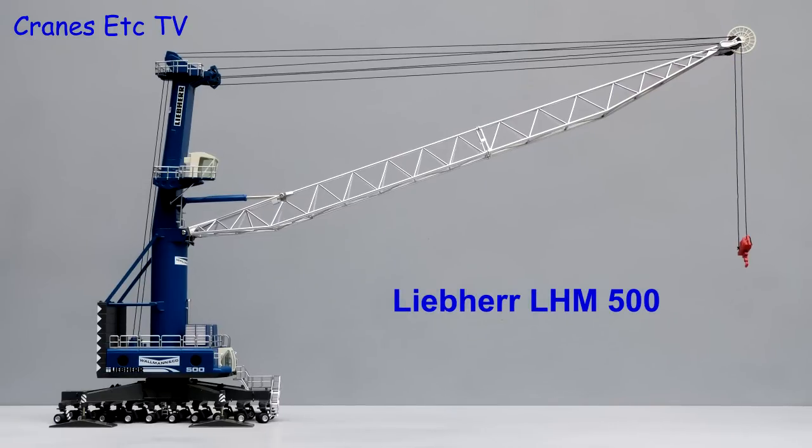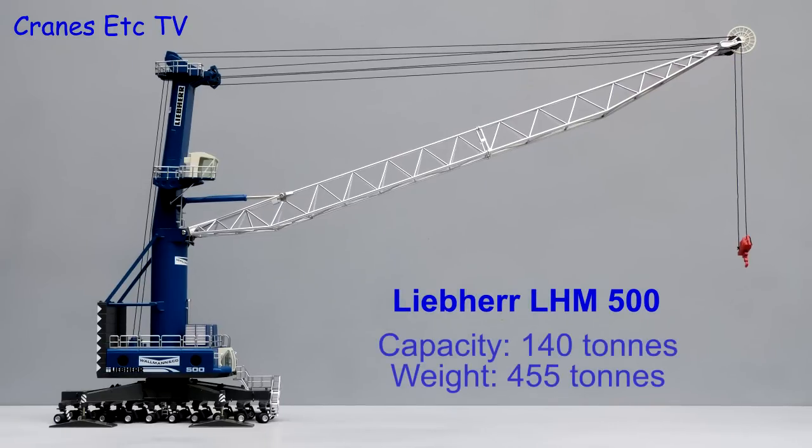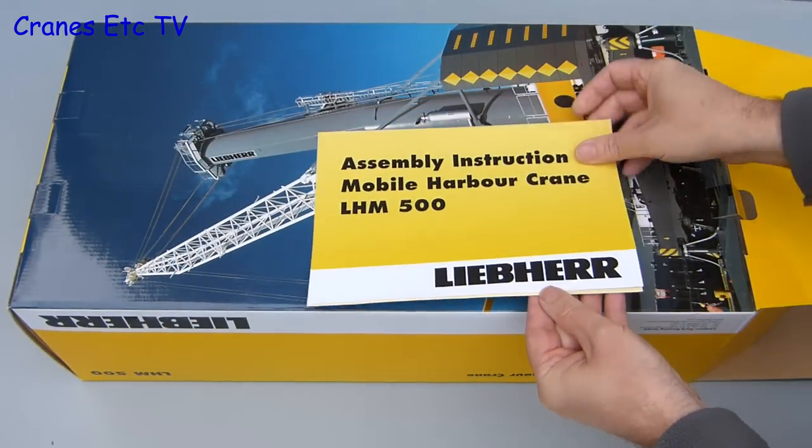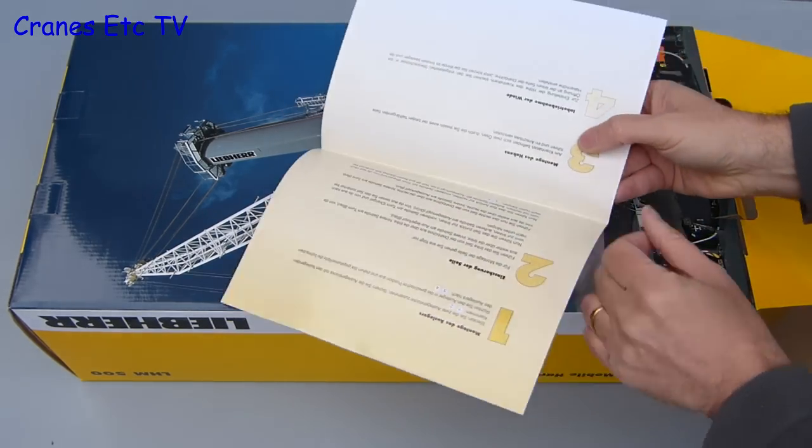The Liebherr LHM 500 is a mobile harbour crane. It's a big machine — it has a capacity of 140 tons and weighs in at a whopping 455 tons. Because it's such a big machine, NZG has modelled it in 1:87 scale, but it still comes in a very big box.